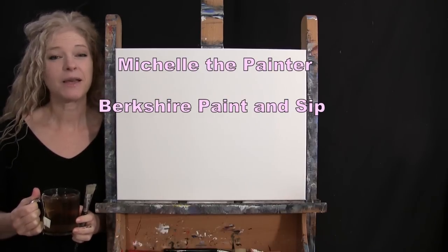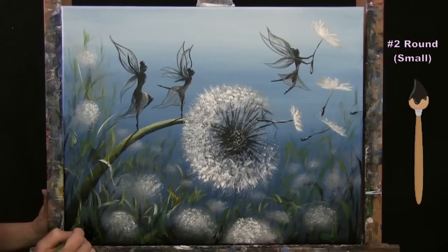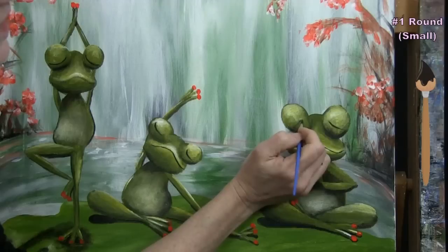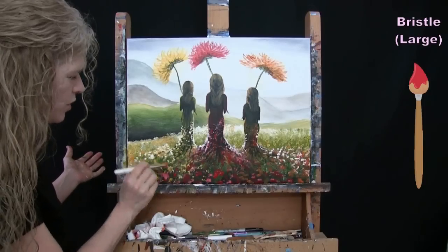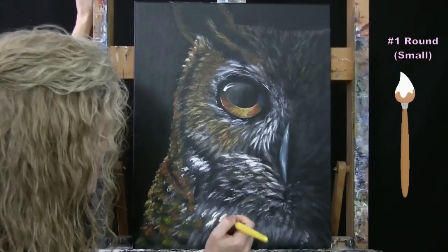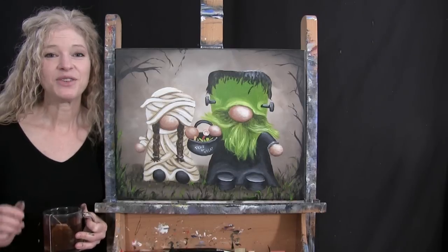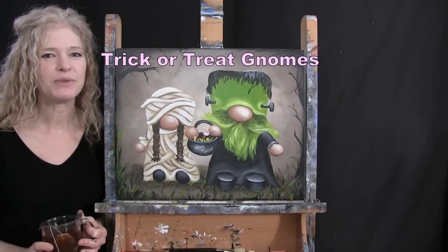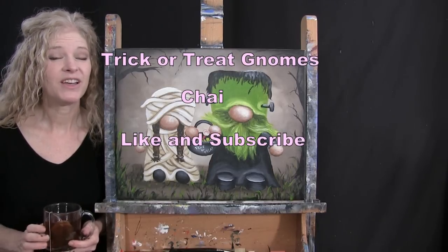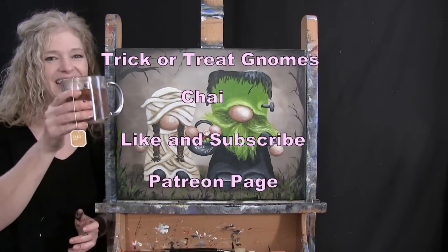Hi there, I'm Michelle the Painter from Berkshire Paint and Sip and this is Paint and Sip at Home. So today I'm going to be painting trick-or-treat gnomes and I'm sipping on some chai tea. If you enjoy this process, I do hope that you like and subscribe to my channel and check out my Patreon page where you'll find additional painting perks. So let's get painting and let's get sipping.